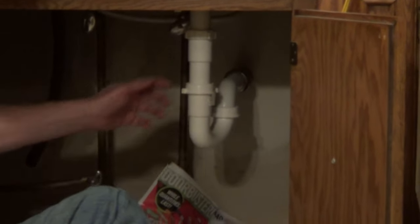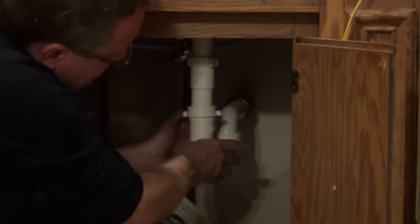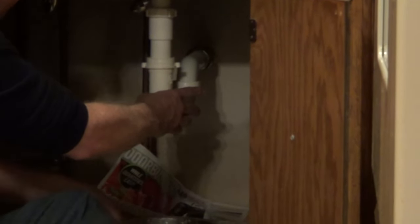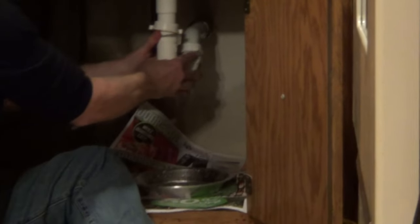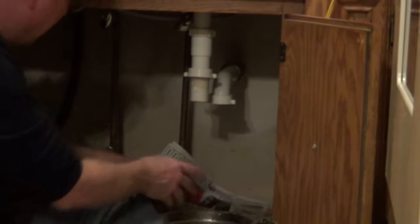Because this is plastic, I should be able to just start unscrewing this by hand. It's just these two slip nuts right here, and then this is just going to drop straight off — like that.